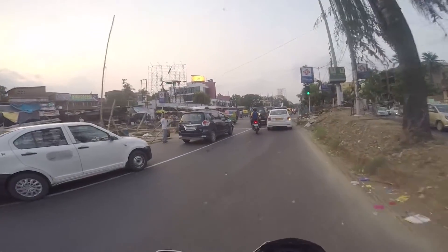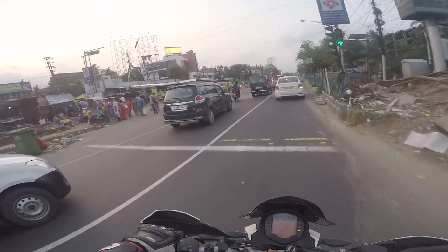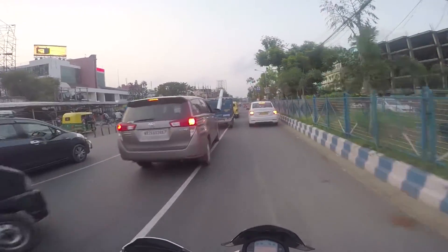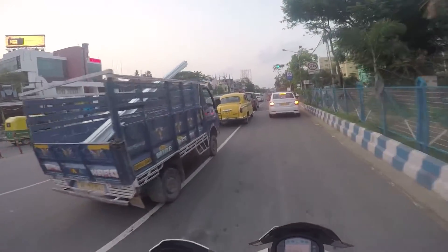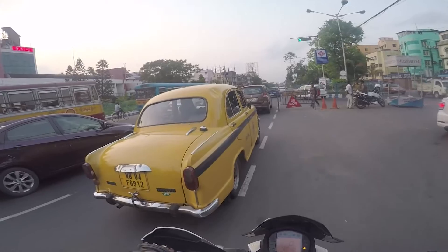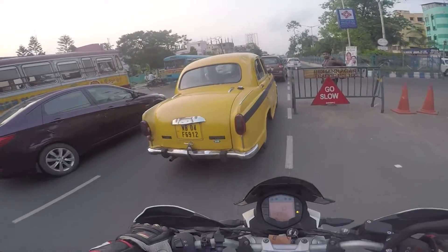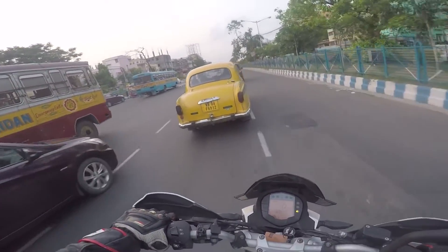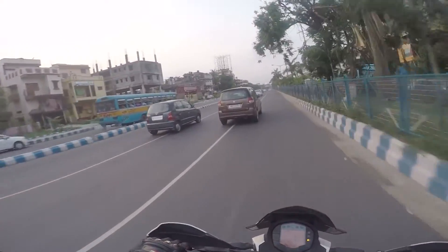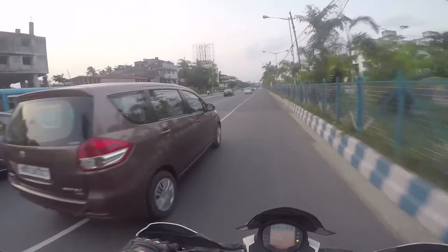Here's the thing about seats: if they're too soft, that's not actually a good thing. It might feel good on a shorter distance, but on a longer distance a seat that's too soft can cause lower back pain.